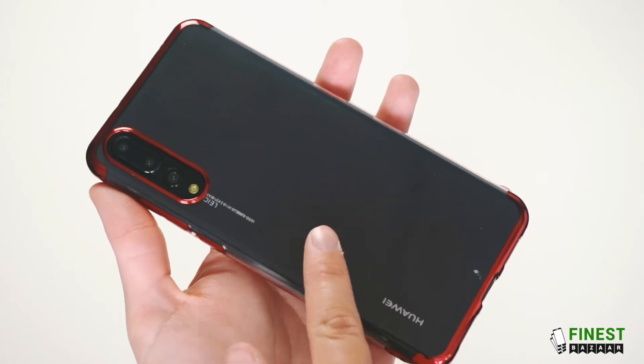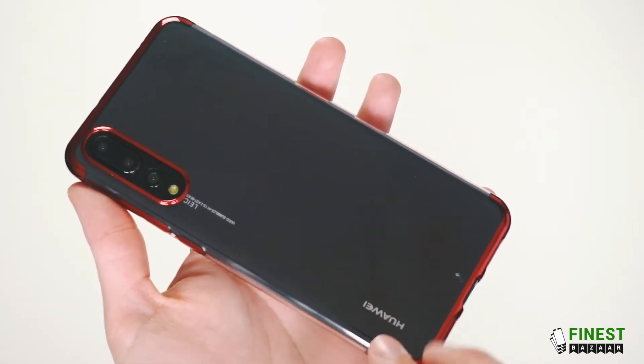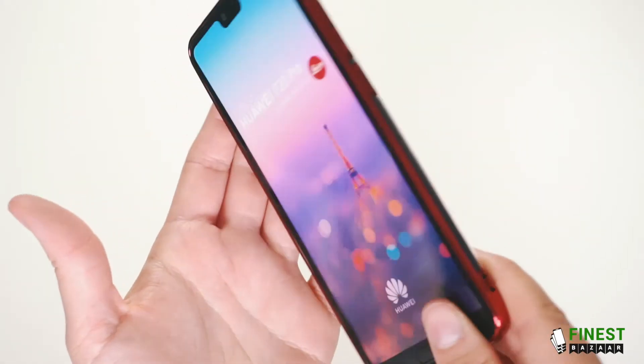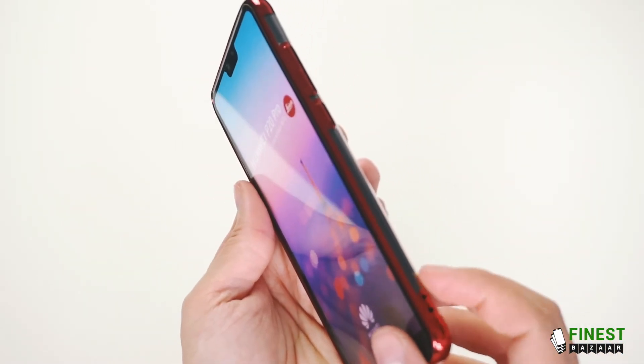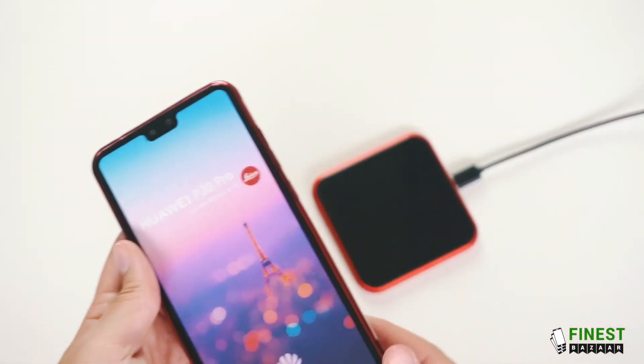It has small dots on the inside to help the case stick evenly to the phone and not cause any air bubbles. It has lanyard holes and it's compatible with wireless charging.